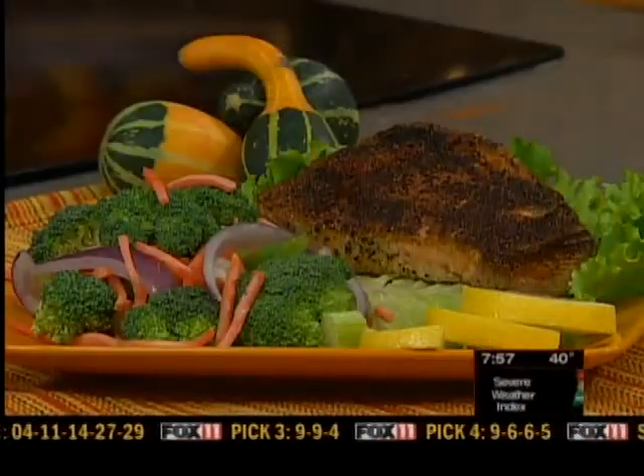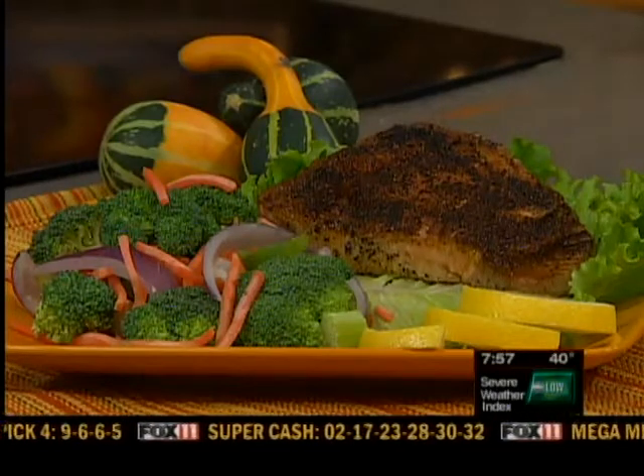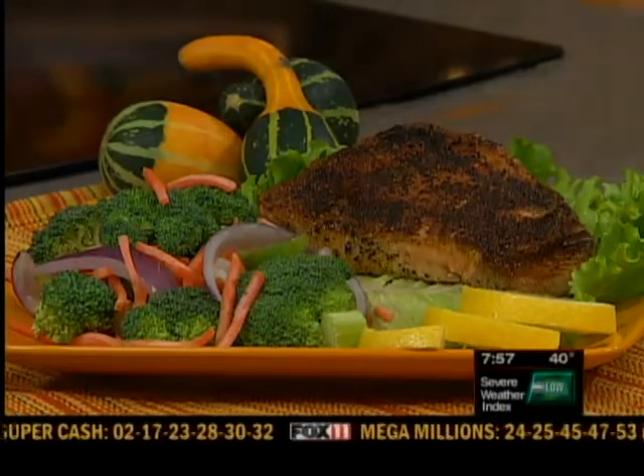We'll see you at Good Day Wisconsin Sunday. Pete, I'm sending you over this tuna steak because I know it's your favorite. Pete and Rachel will be right back — stay with us, we'll see you at Good Day Wisconsin.